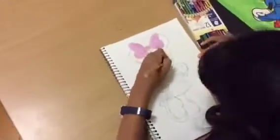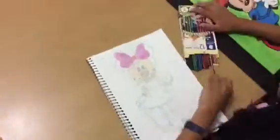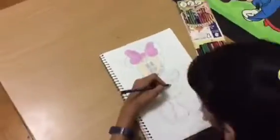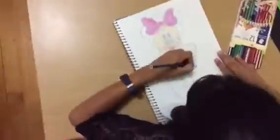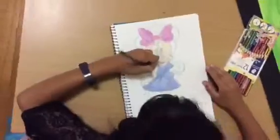Let's get on with the shirt, let's get on with the back.